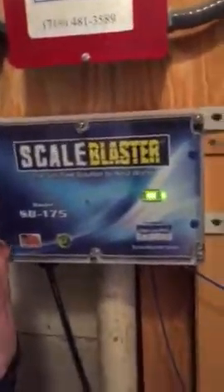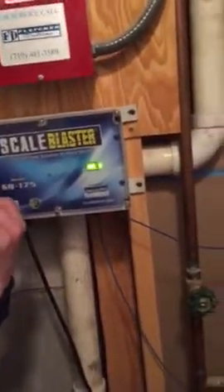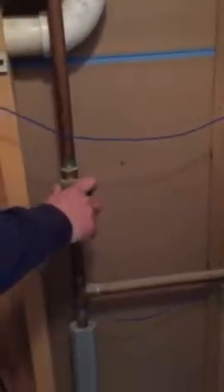So for the scale blaster — we do have hard water, and it has actually helped a little bit with some of the hard water. And then this is the main shut-off for the water.